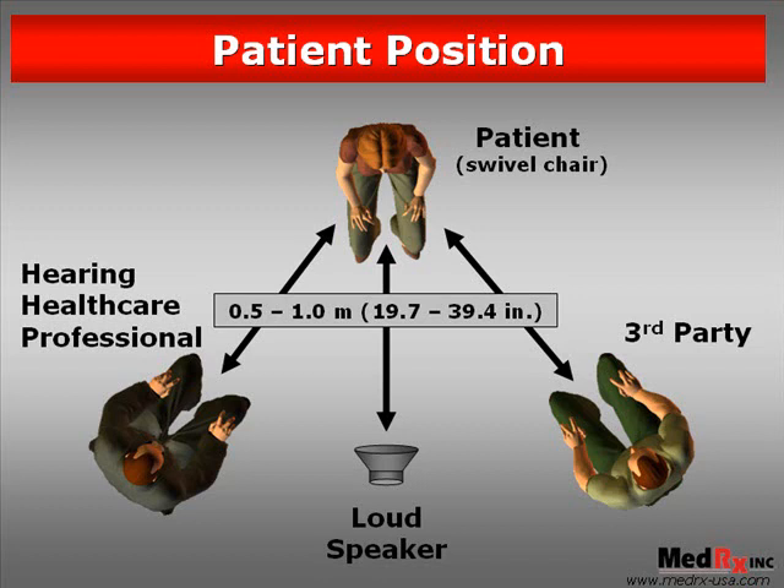In addition to making sure that the distance between the sound source and the patient is the same, it's important that we have the elevation of the patient's hearing instruments to the sound source controlled as well. This next picture will show the ideal position for the patient relative to the height or elevation of that sound source.